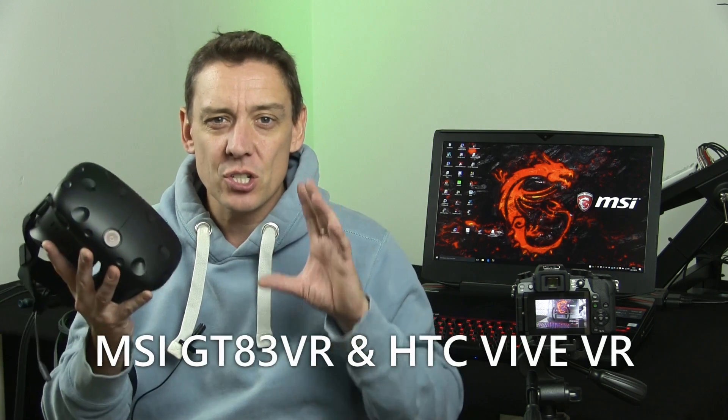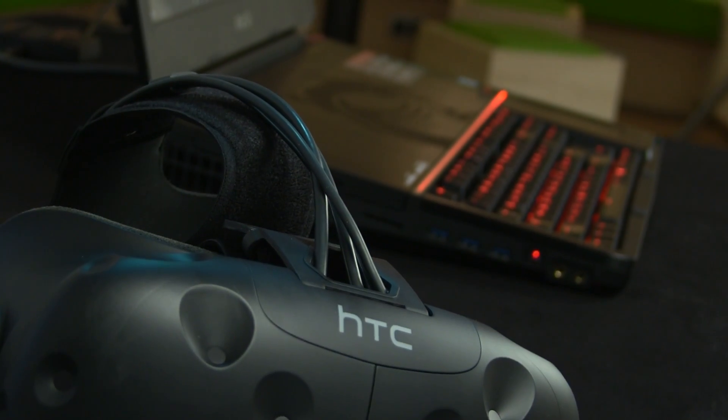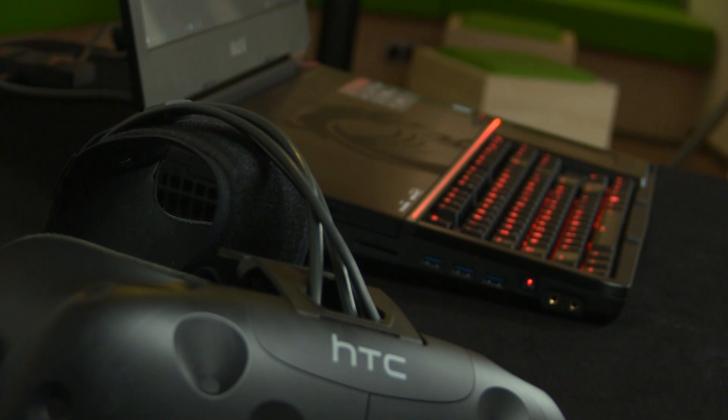It's Chippy here with Notebook Check. Thanks for tuning in because we've got a special video for you now. In cooperation with MSI, they've sent us the GT83 and an HTC Vive system so that we can show you how we got it set up in this room and we'll take a look at some of the games.